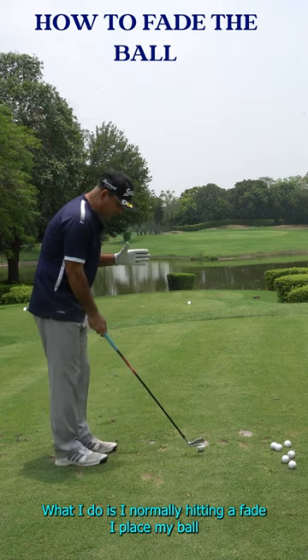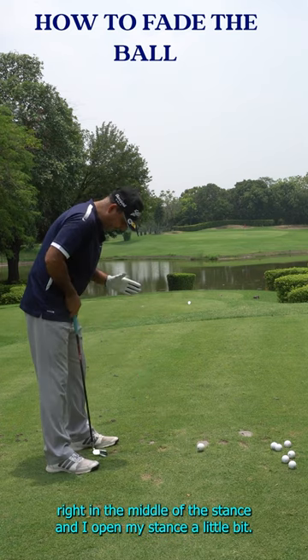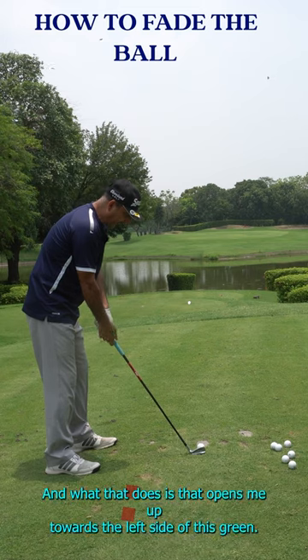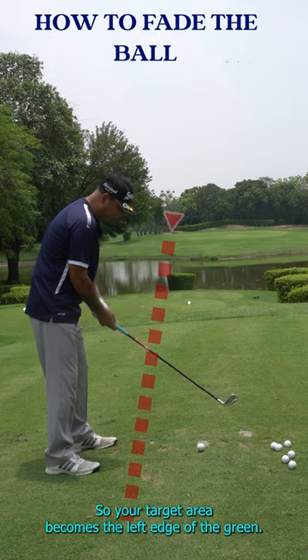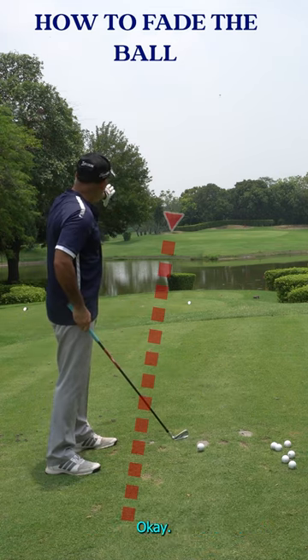When hitting a fade, I place the ball right in the middle of the stance and open my stance a little bit. What that does is open me up towards the left side of the green, so your target area becomes the left edge of the green.